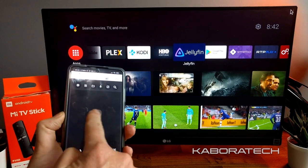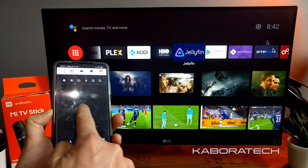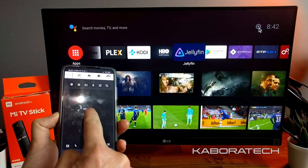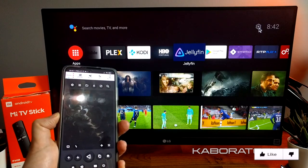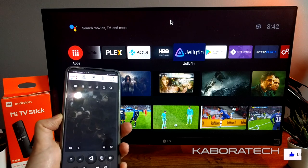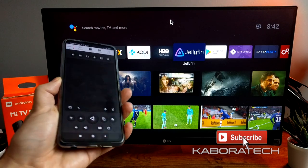It's possible to install an application on your smartphone and use it as a mouse, which becomes really handy for some of the applications you use on the stick.